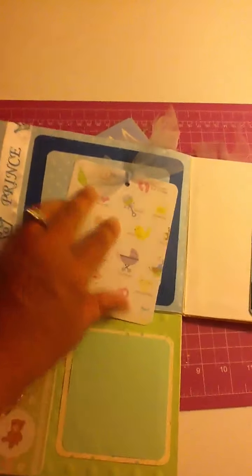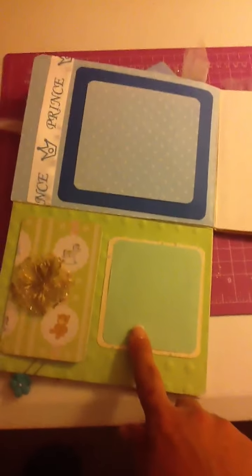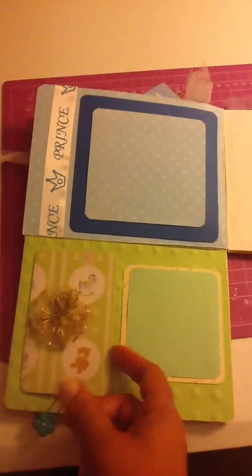On this page I put a space for journaling. Sorry that the camera is moving so much — you have to buy me one of those tripods! And then this one also has space for journaling or a picture.